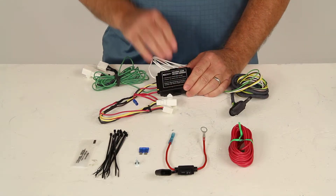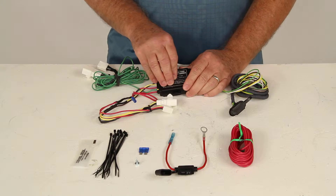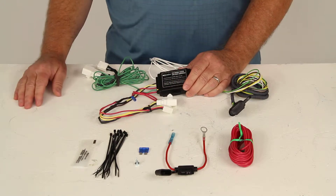The specs on this module: the maximum amperage for the stop and turn lights is three amps per circuit, and for the tail lights it is six amps.